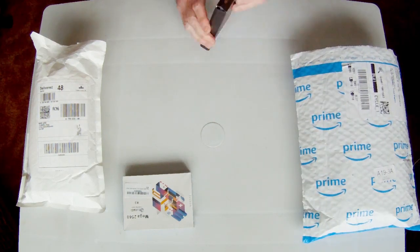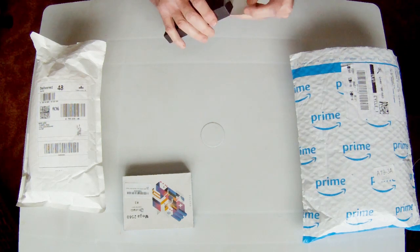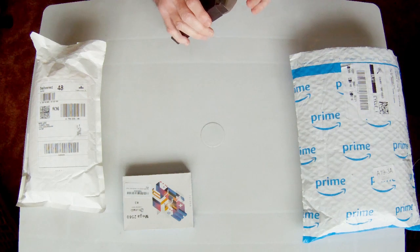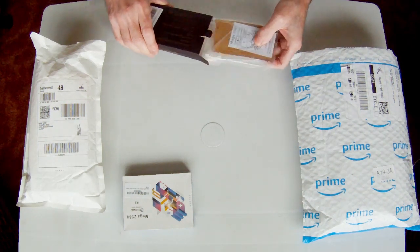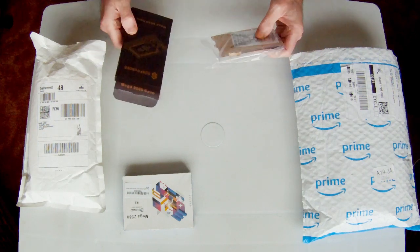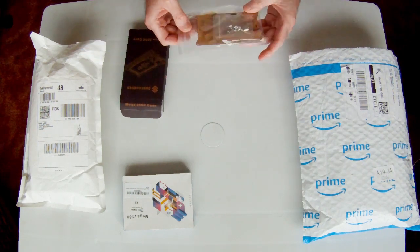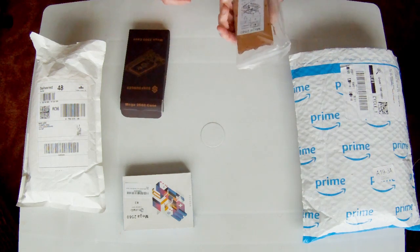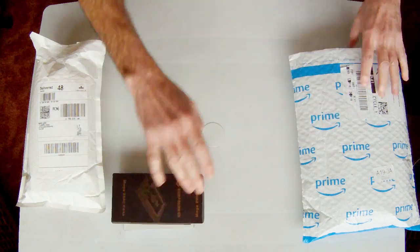This is a case for the Arduino which we'll use eventually. There are different cases you can get - this one's a relatively more expensive one, about £10, but you can get them for as little as £3 or £4 for a clear acrylic case. That'll keep the thing protected once we're up and running.